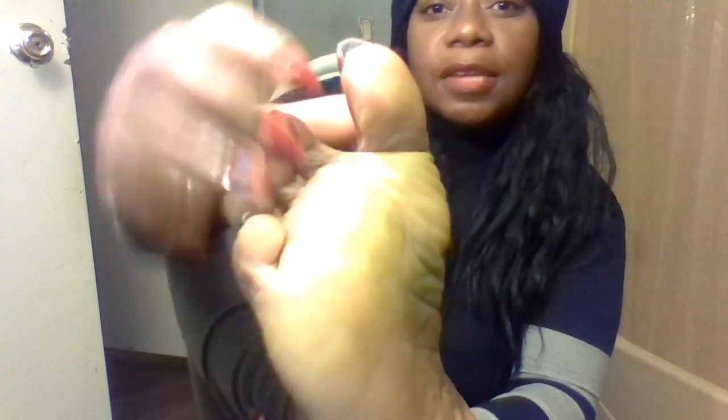As you can see, my toenails are beginning to grow back because I just clipped them not too long ago.